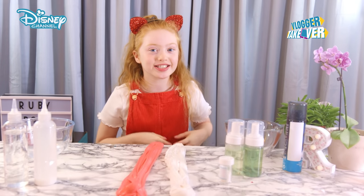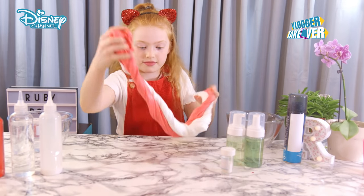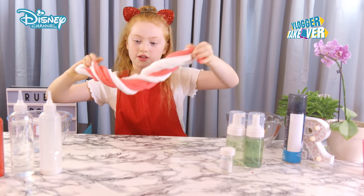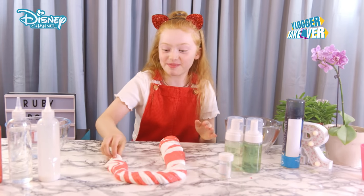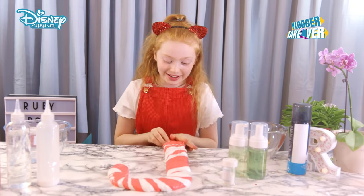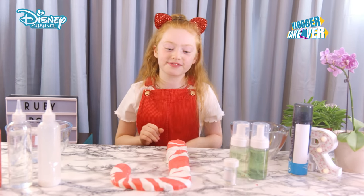This is the really exciting bit — now we're going to mix them both together, and I can't wait to see how this turns out. Oh my gosh, it's turned out so well! I didn't know I could make a candy cane. It's got a really nice texture, and it looks so festive. This is going to be the perfect Christmas gift for my friends.